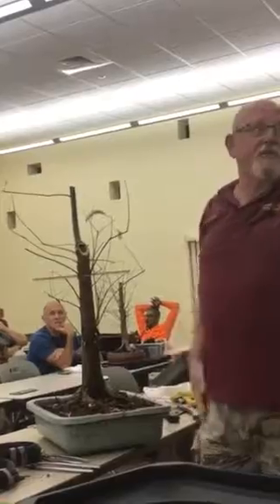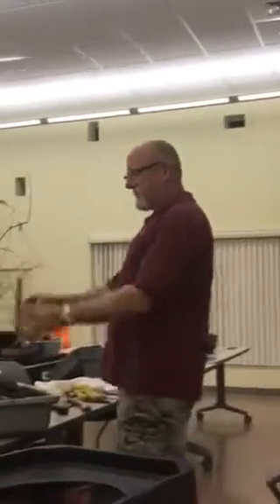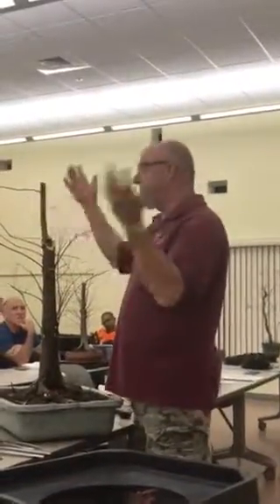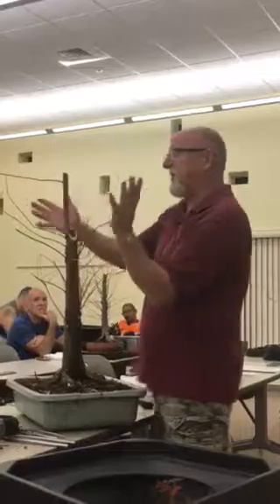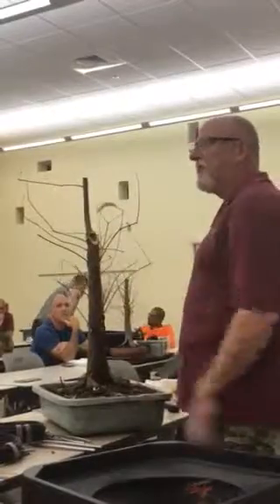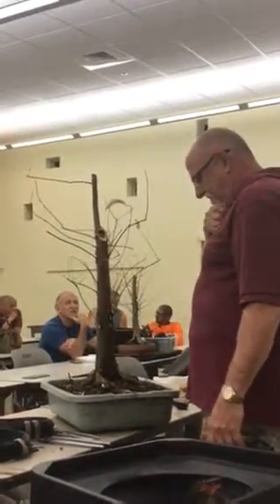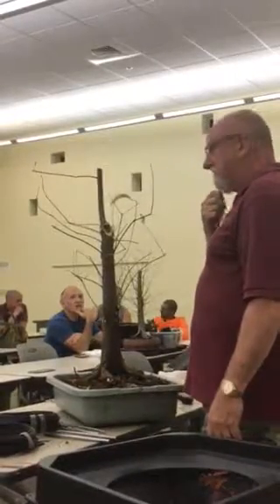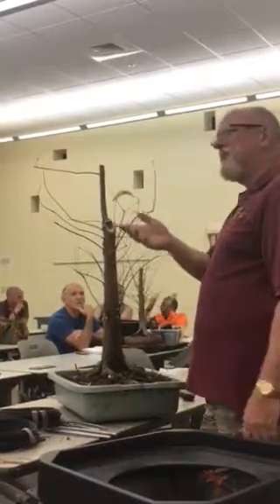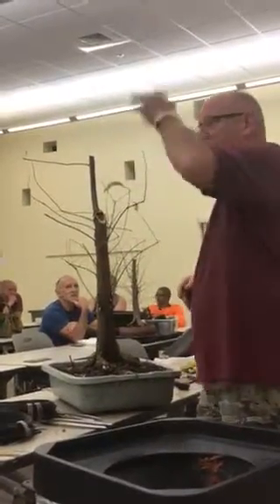Young trees look like this, except if we're trying to do the flat top. But flat tops don't start down at the bottom — they start up in here. We might have been able to do a flat top look, but this is not the tree to do it with. Generally with a flat top, it's not as much taper all the way up — it's a little more narrow, a little straighter.